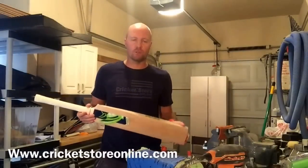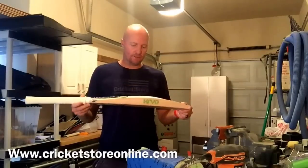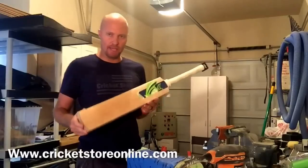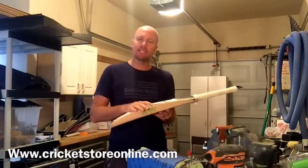Hey guys, Jason here back in the workshop today knocking out a bunch of bats — some knocking in and some repairs — and I thought I would do a quick review for you of the Hammer Cryo XL cricket bat. The XL cricket bat is something that we just brought out in the last year, and essentially this is a T20 very aggressive cricket bat.